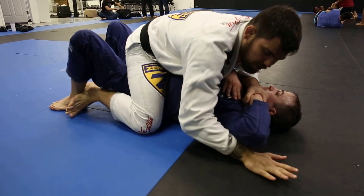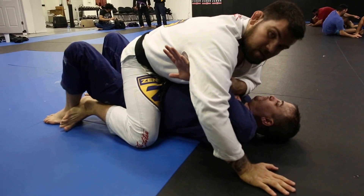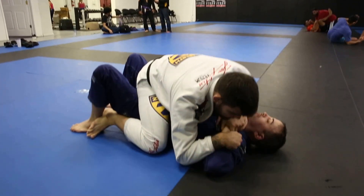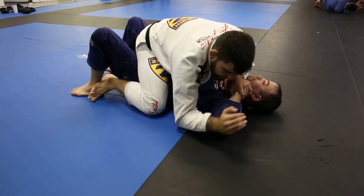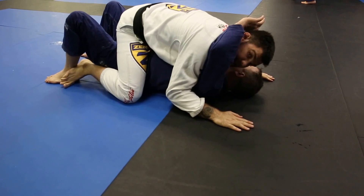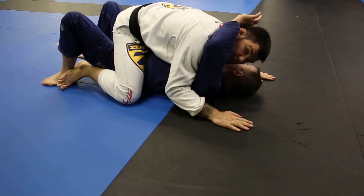The problem is if I just go straight for an underhook there's nothing stopping John from pummeling, and that's gonna happen when you go live. So there's a trick here. Once I open him up, what I do is I hold his wrist. I keep my arm on the mat. I sneak my head underneath his arm — that way I don't give him the room to repummel.